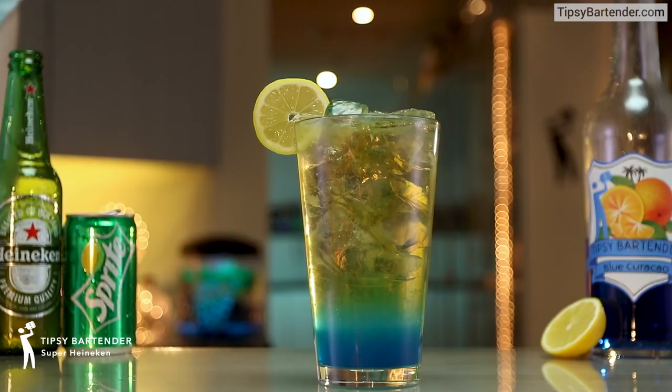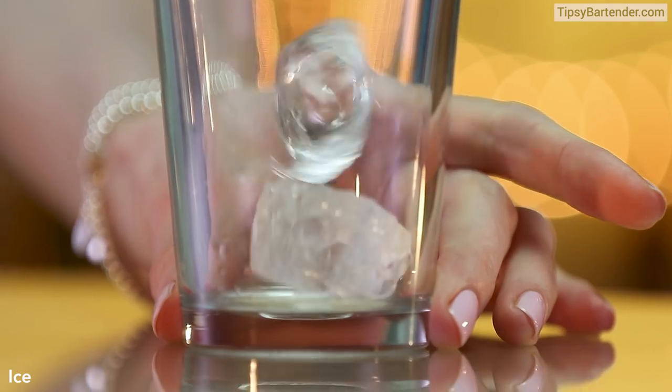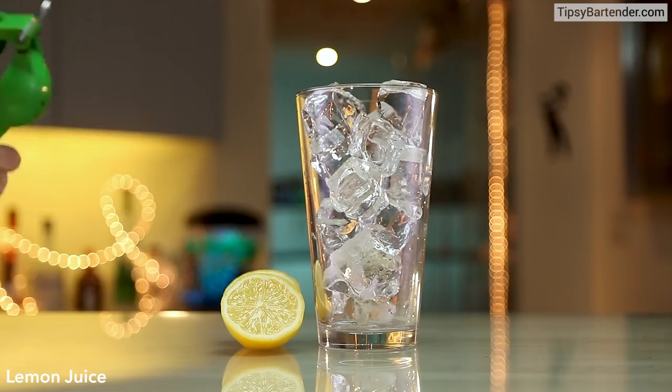This one's awesome. It's called Super Heineken and we discovered this over Christmas in Taiwan. So check it out,